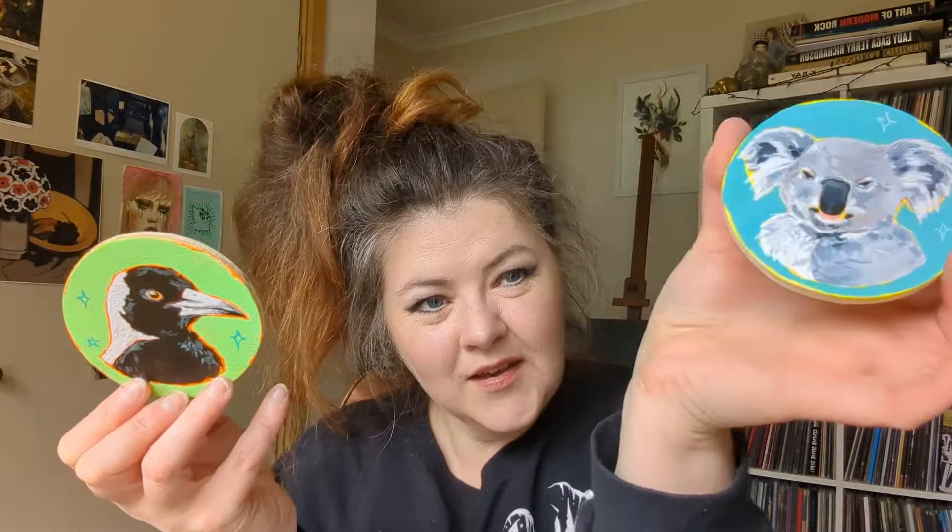Hi everyone! It's art market season. What I thought I would take to my markets is these little hand-painted coasters. So I thought I would take you through the process of making these.